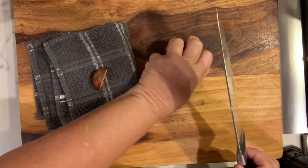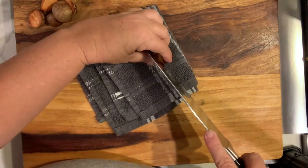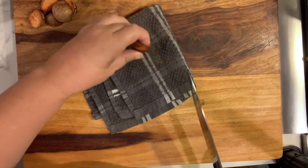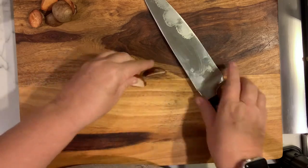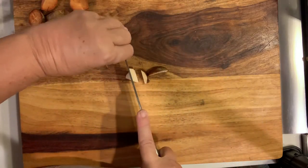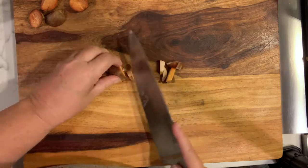The easiest way to do this is to place the avocado pits onto a cloth, so when you are cutting them in half the first time they are not rolling around — it is safer that way. What I did was just cut those in half and then cut them into chunks that are kind of uniform in size. You are just going to want to cut them into some chunks and set them aside.